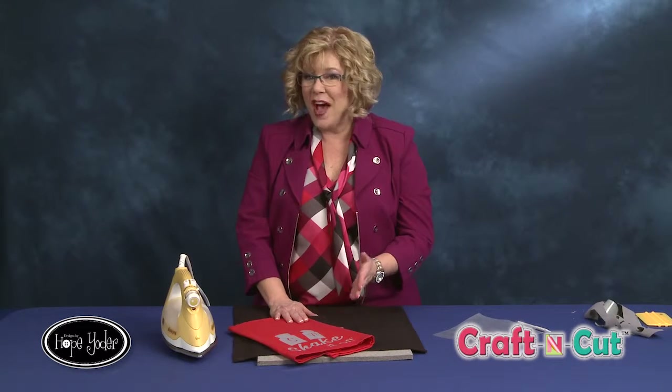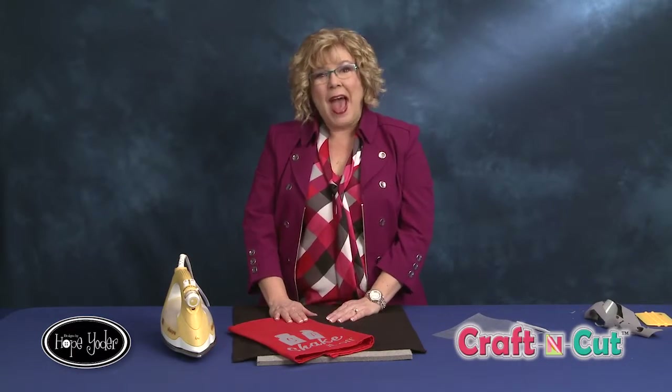I hope that this has inspired you to try a heat transfer flocked vinyl application today. Until next time, happy crafting!